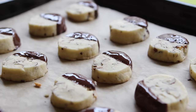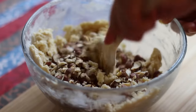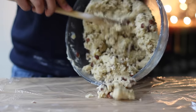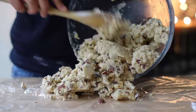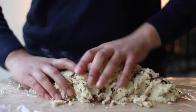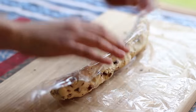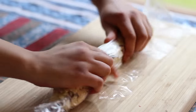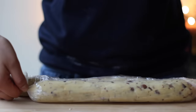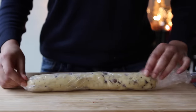Now for the final variation: the hazelnut chocolate-dipped slice and bake cookies. Add 1 cup of chopped hazelnuts to the butter cookie mixture, and work them into the dough. Then dump the dough out onto a cling film-lined surface and form it into a log shape using your hands. I like to divide the dough into two portions and make two separate logs, as it makes it easier to store. The logs should be about 2 inches in diameter — wrap them tightly in the cling film and chill in the refrigerator for a minimum of 1 hour, or until nice and firm. This step is necessary in order to slice them properly.